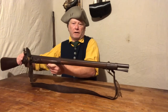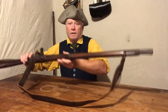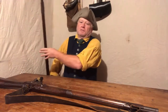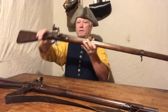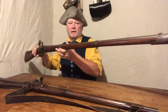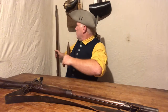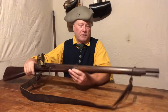I'm going to show you the length — as you can see, that is not a normal 1763 Charleville length. Let me get its sister here. This is a Dixie Gunworks made by Miroku, and you can see there's a much larger length difference.